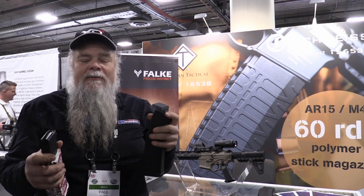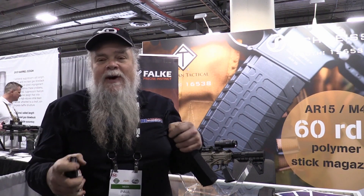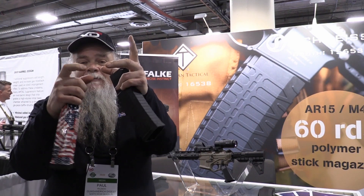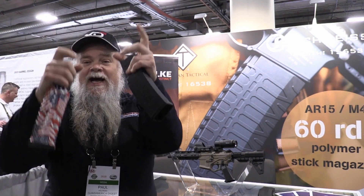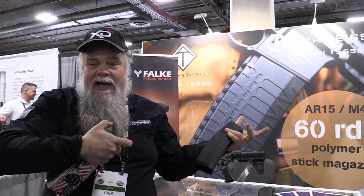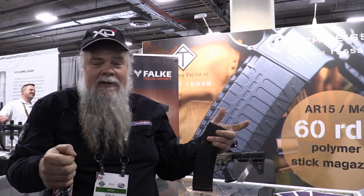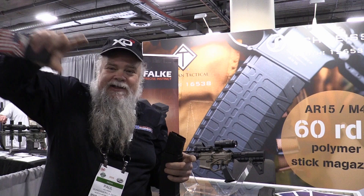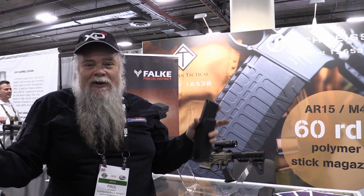For those of you who have had the 60-round long mags — which I have — the problem with them is that they work at first, but eventually they don't. The bullets start to contact each other as they're coming up and get a little cockeyed. You could be running it and then all of a sudden it's gone, and don't even bother trying to shoot again because they're all jammed up in there.